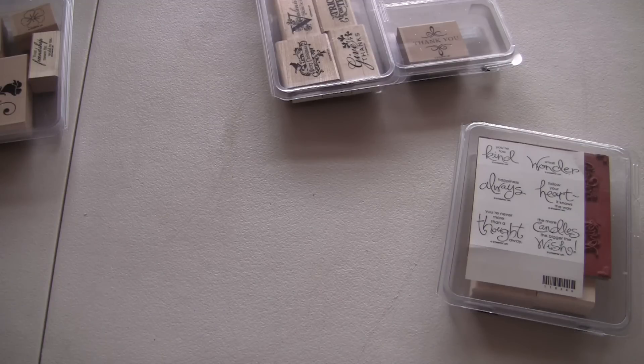And that's going to be $30, including shipping. All right. So box six is a Stampin' Up lot.